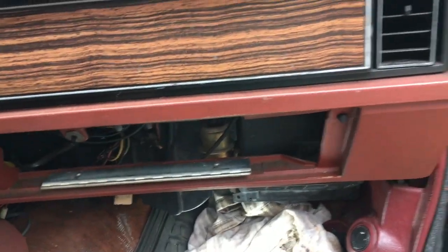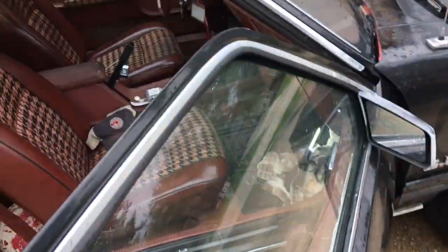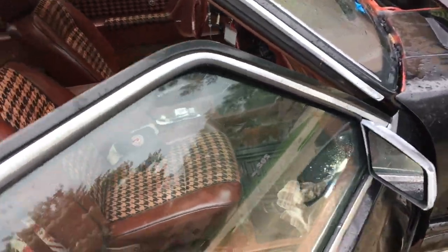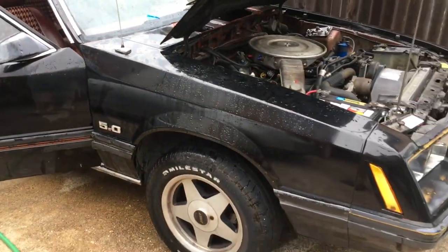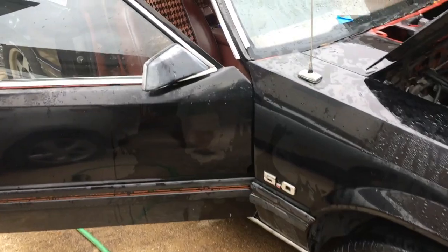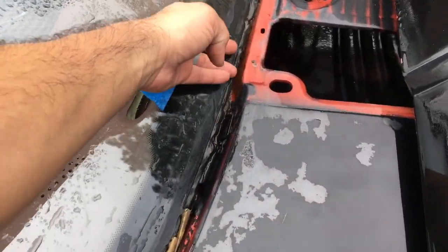Made some progress. I took the car outside, got a hose, and sprayed down everything, and I was able to reproduce the leak. It's not coming from here — this area is all sealed up pretty good.